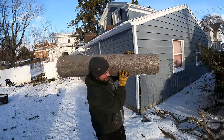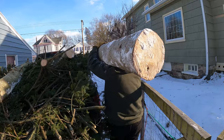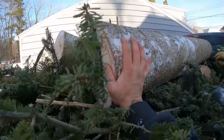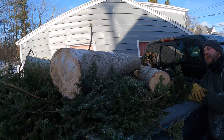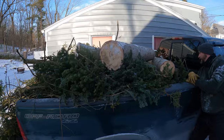I wanted us both to carry this one, but he said no. That's a pretty big log. They don't look like they weigh a lot — it's just pine — but as soon as you pick them up, man, they're freaking heavy.